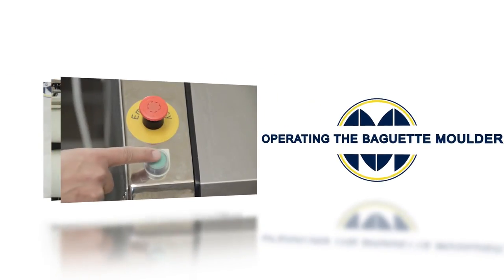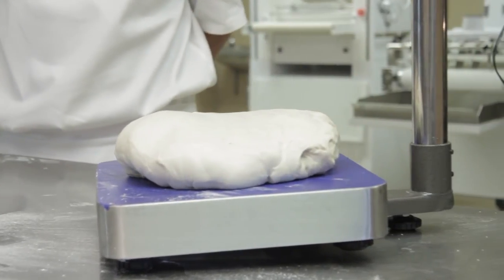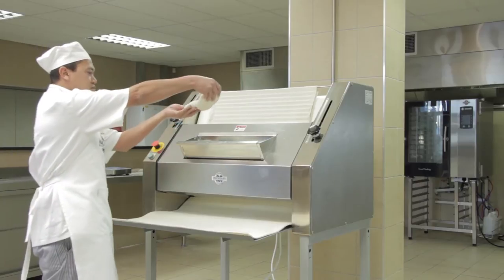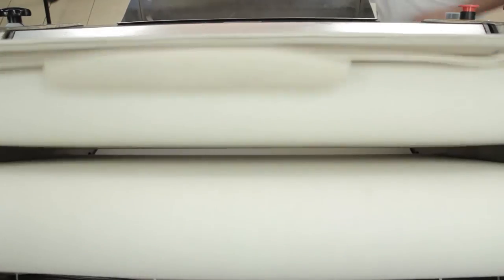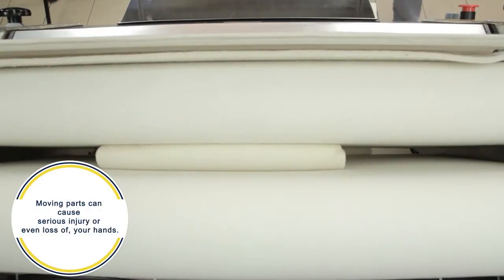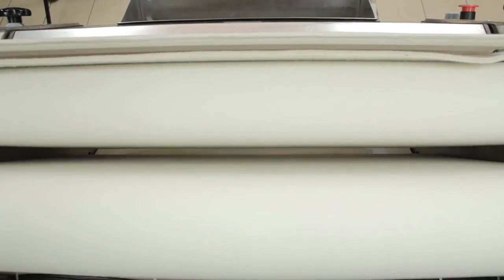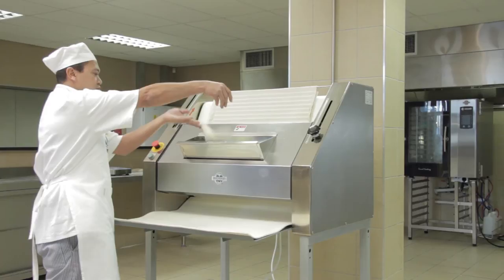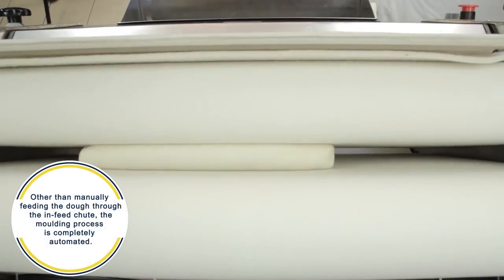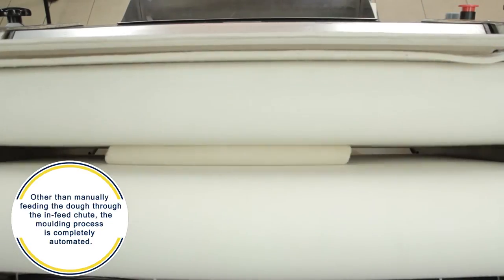To operate the baguette molder, weigh the dough to be used and shape it into ball shapes. You can now drop the prepared dough into the infeed chute. Do not place your hand into the chute at any time, as moving parts can cause serious injury to, or even loss of your hands. The baguette molder works fast, so dropping the dough in 5 seconds apart is sufficient. Other than manually feeding the dough through the infeed chute, the molding process is completely automated.